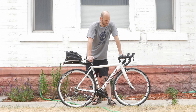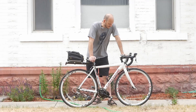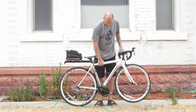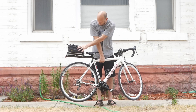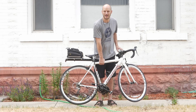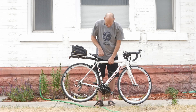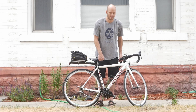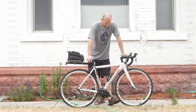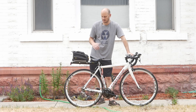This is a Cannondale road bike — a fast, super lightweight bike. Even with the motor and battery on here, this thing probably still weighs about 25 to 30 pounds. I wish I had my scale on me; I should have measured it, but I'd say 25 to 30 pounds for this whole setup.